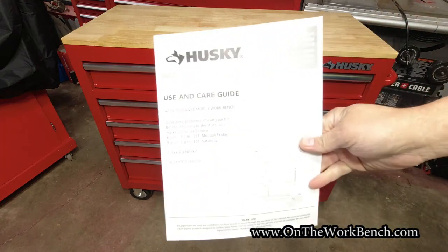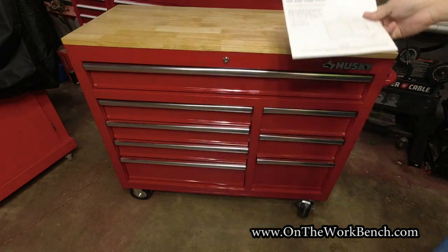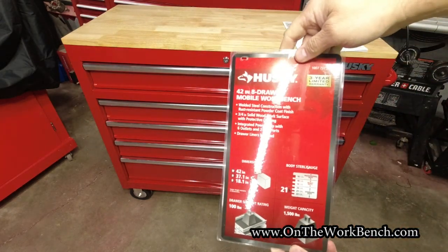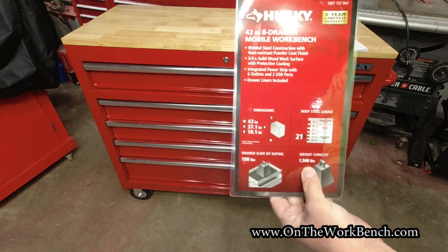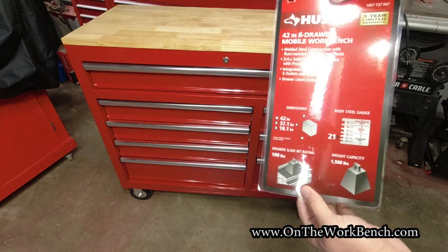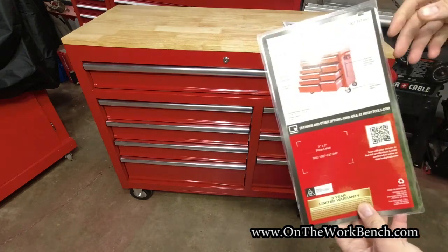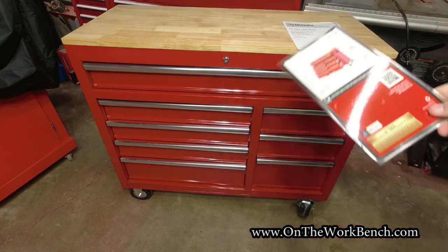With this you also get an owner's manual. The card that came with it indicates a total capacity of 1500 pounds — you can see that with the lighting — and a 100 pound drawer capacity for all the drawers. It'd be nice if a couple of the deeper drawers had double slides. There's also a three-year limited warranty on this box.